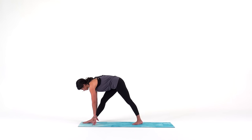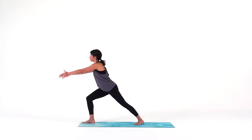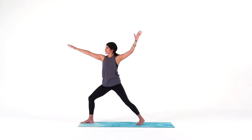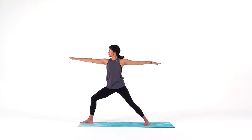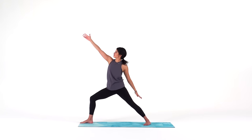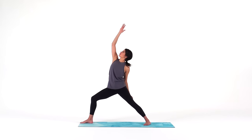Next is warrior one. Deeply bend your right knee as you rise up and reach your arms overhead, so your hips are still squared off to the top of your mat. Your back heel is still spun down for a lot of sensation through your back calf. Sink into your right knee, soften your shoulders. Big breath in. As you breathe out, open up into warrior two — you might need to widen your stance as you open your hips towards the side of your mat. For reverse warrior, your hips and legs stay as they are — just reach your right arm overhead and let your back hand graze your thigh.